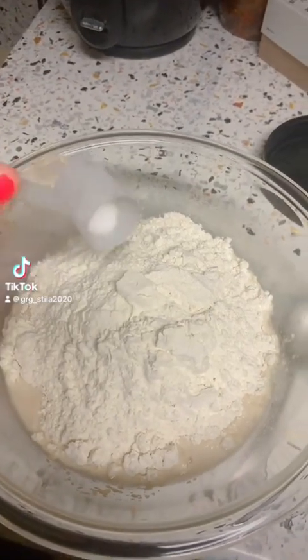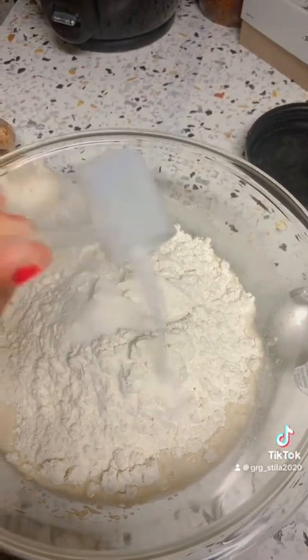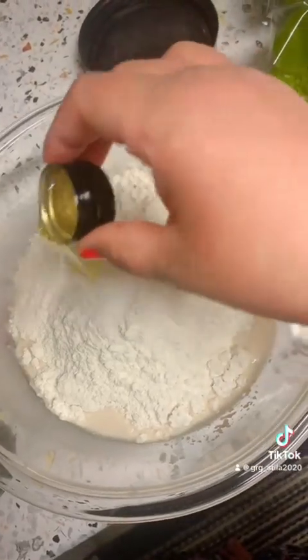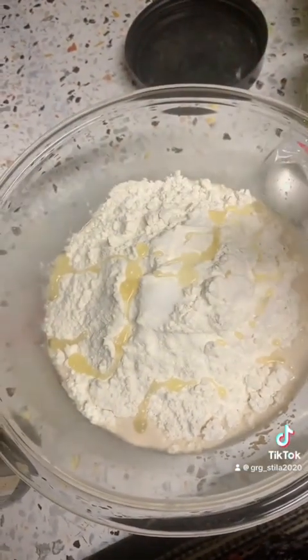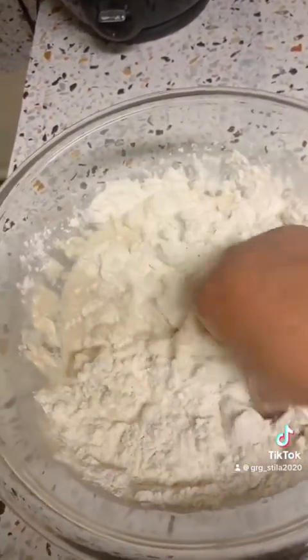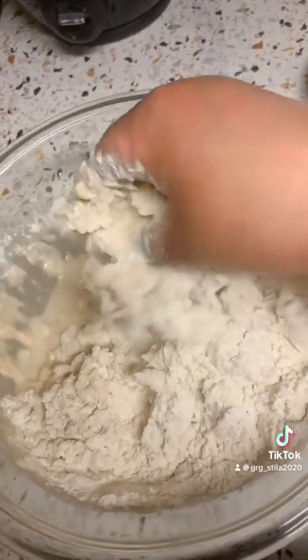Hello, namaste everyone! Today I will show you all how to make pizza at home. I learned this recipe and I'm going to show you how to make it at home.